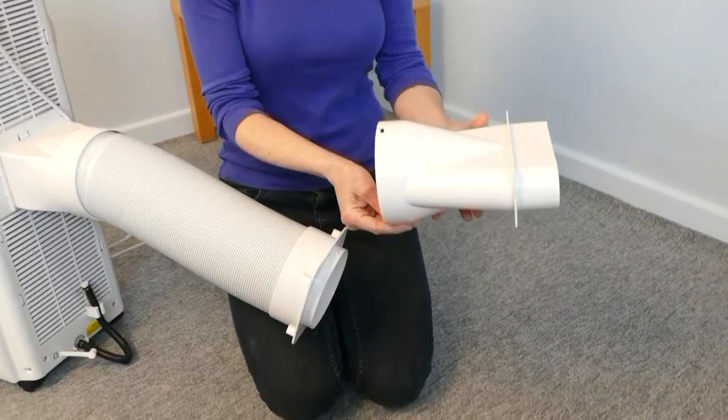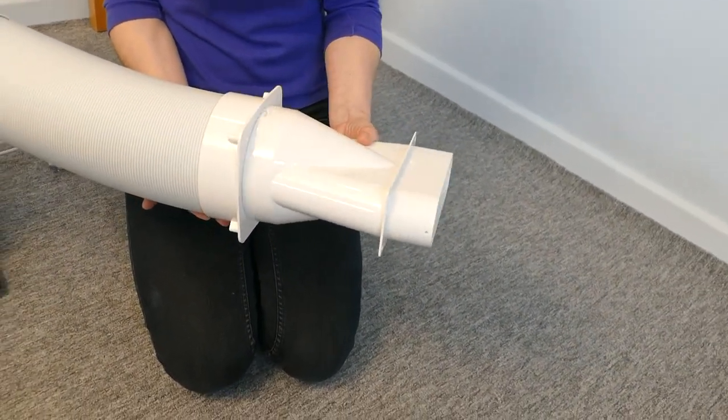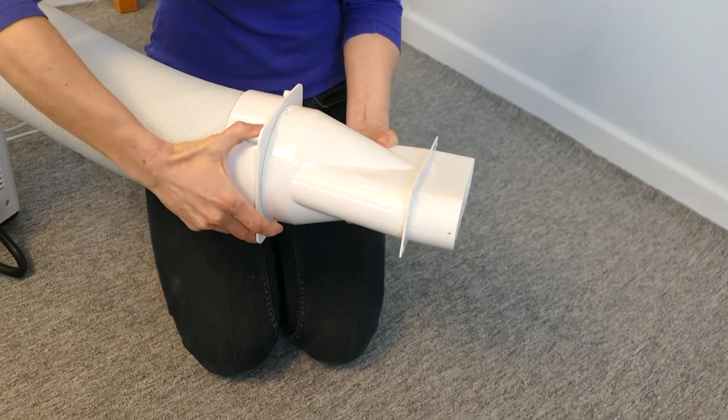If you intend to vent the unit through a window or door, you need to attach joint C by lining up the locating pole of joint B with the opening on joint C and rotating.